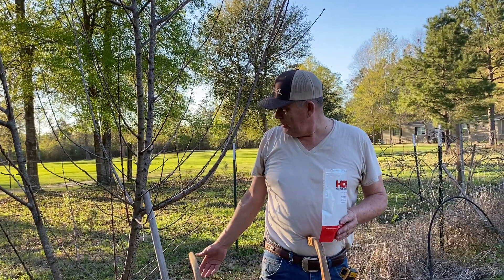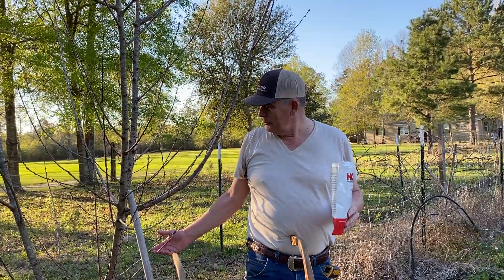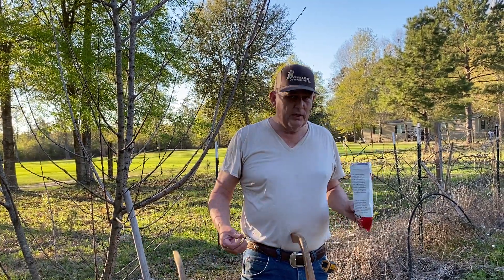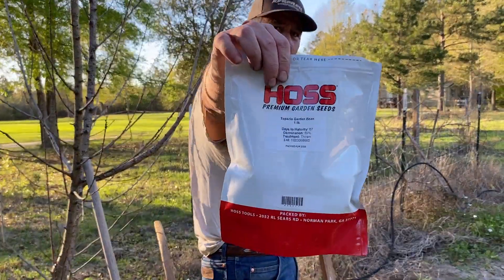I'll make sure it's dead, give it a little bit longer time, then I'll dig it up to see if it's maybe nematodes or whatever. Sometimes you just don't know — sometimes they just die. But today I'm going to talk to you about tepezio beans from Hoss Tools that I'm going to be planting today.